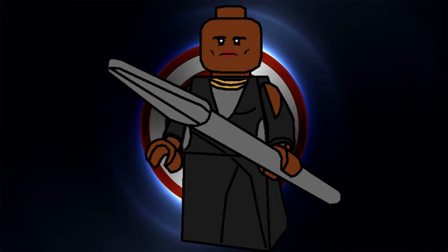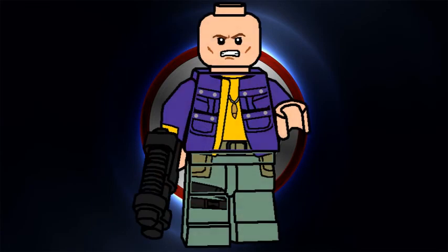Second to last minifigure is Batroc the Leaper, using the Galaxy Squad helmet in black. I didn't give him any beard printing or fin hairpiece or anything like that, because I think this look works very well on its own.